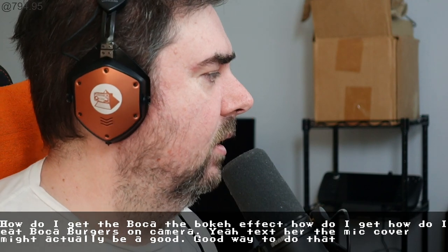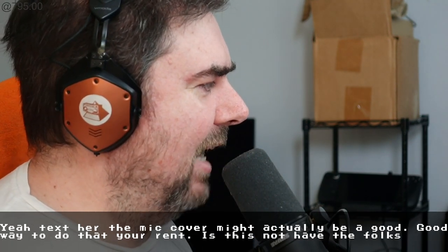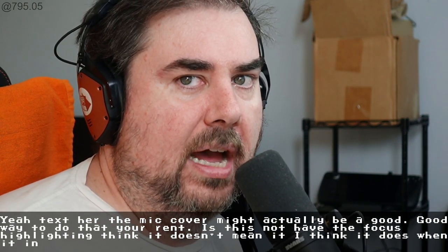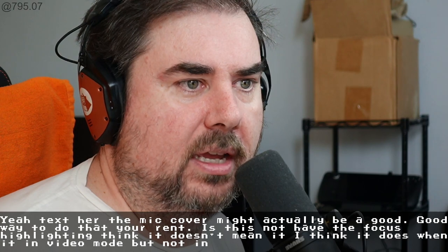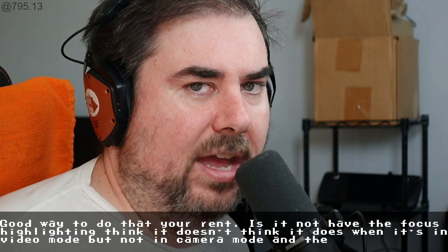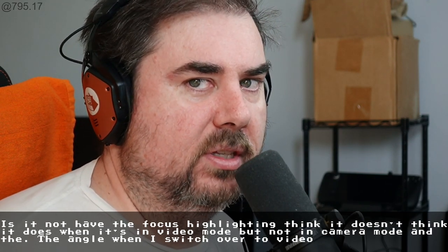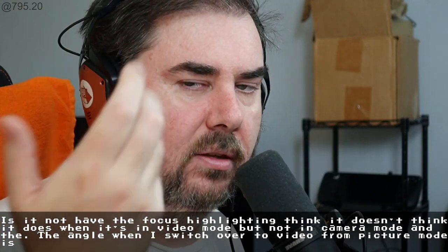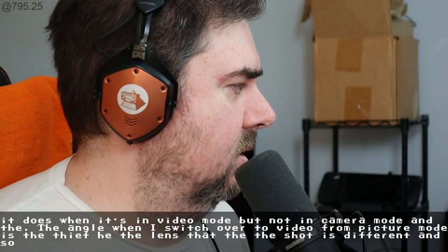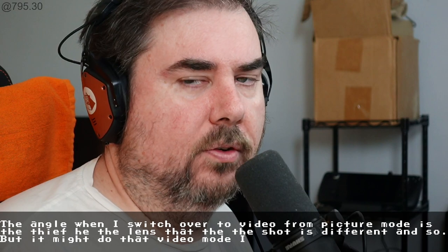Does this not have the focus highlighting thing? It doesn't. I think it does when it's in video mode, but not in camera mode. The angle when I switch over to video from picture mode is different — the lens, the shot is different. But it might do that in video mode. Maybe I'll try that next.